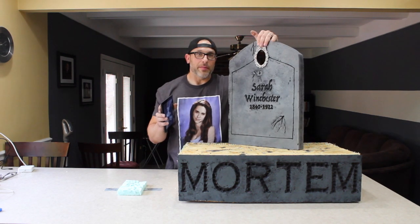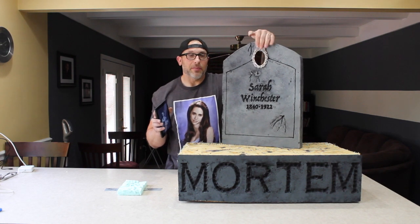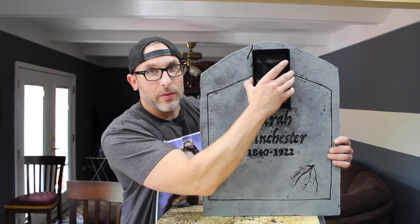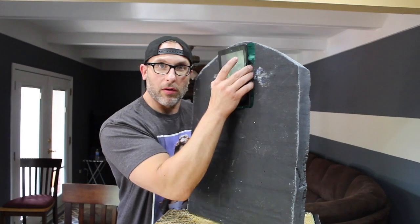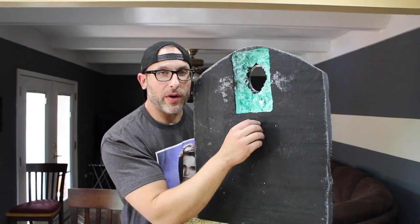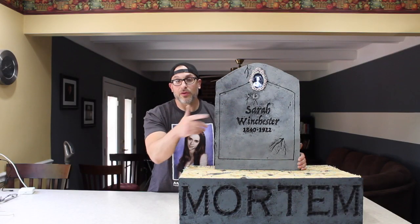The front of this is a frame that I bought at Michael's for $3.99 — a mini frame. I took the mini frame, lined it up, drew the circle, cut the circle out, lined up the tablet where I wanted it to be, went to the back where I had it lined up, carved out that section — don't go all the way through until you see the circle right there. So those are the steps I went through to make this tombstone.